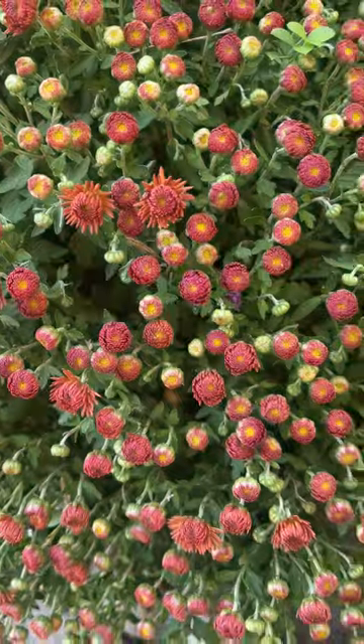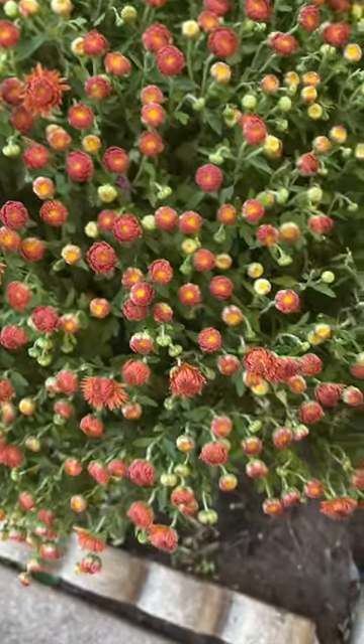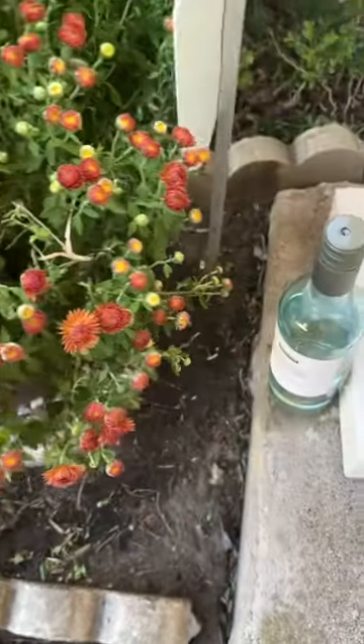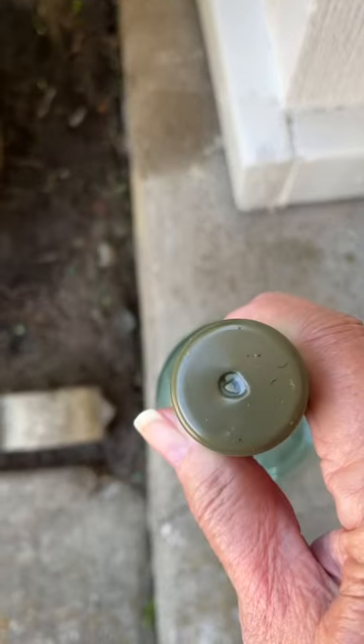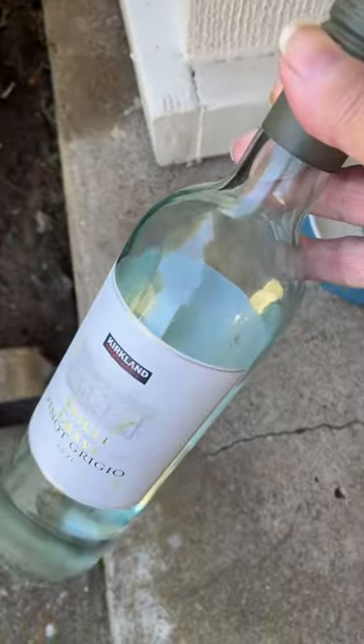Do you have that one plant that needs a little water every day but not soaked? I took a wine bottle, I poked a hole in the top, and just put water in it.